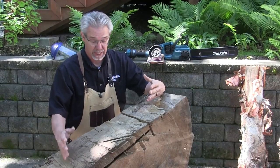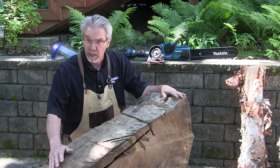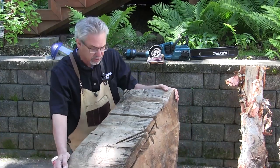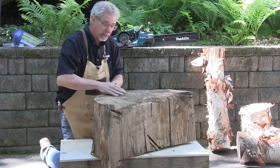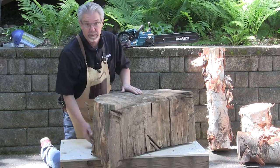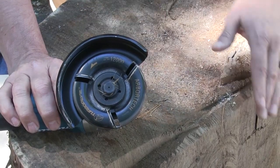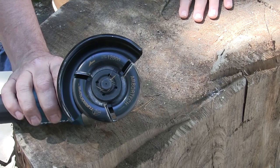I can almost hear some of you saying that doesn't look like a table to me, but hang with me for a second. By using Arbortech's power carving tools and shaping these surfaces, and using a little bit of imagination, I'm hoping to turn this chunk of wood into a sophisticated looking table. I plan on surfacing the top, the front face, and the bottom of the table extremely smoothly. I'll do that with an Arbortech power plane attachment, and I'll finish those surfaces with a clear film coat, but I want some of the chainsaw curves to remain.